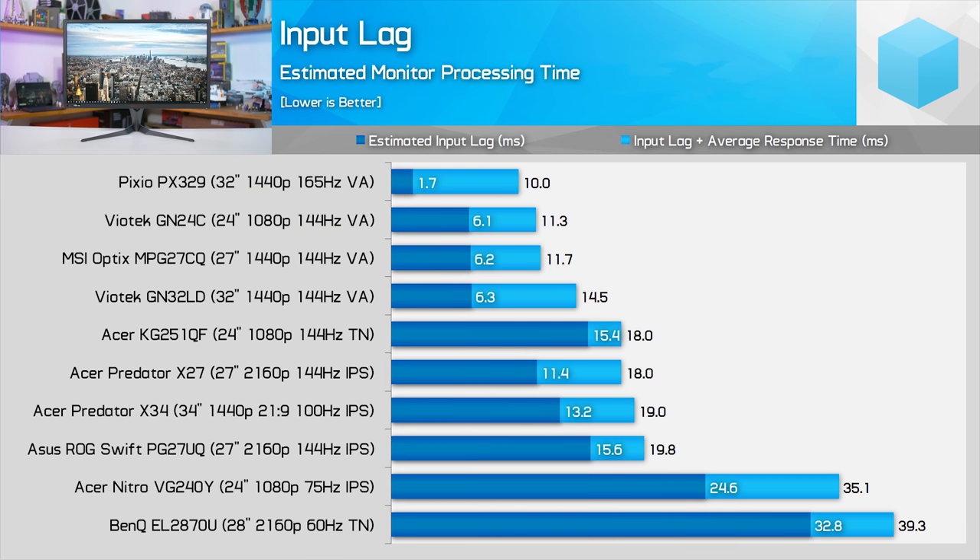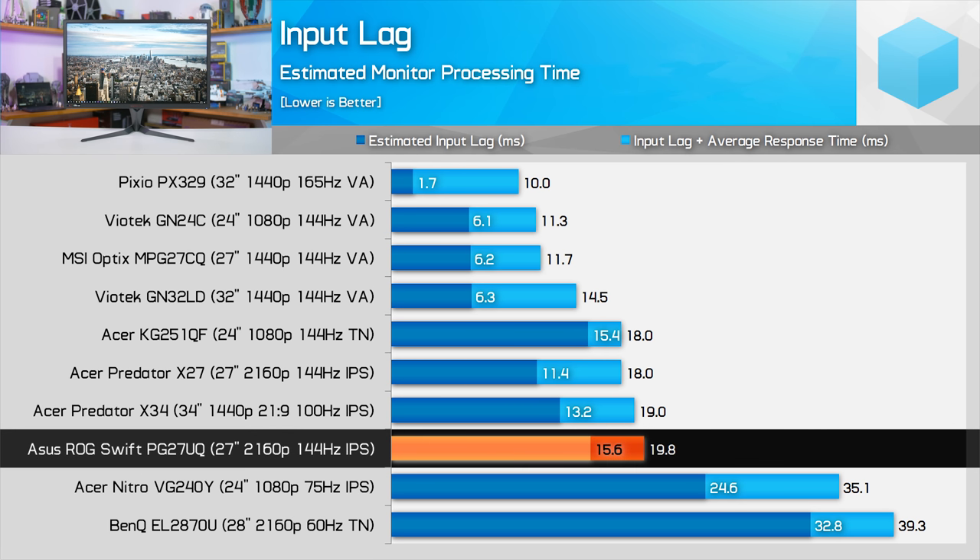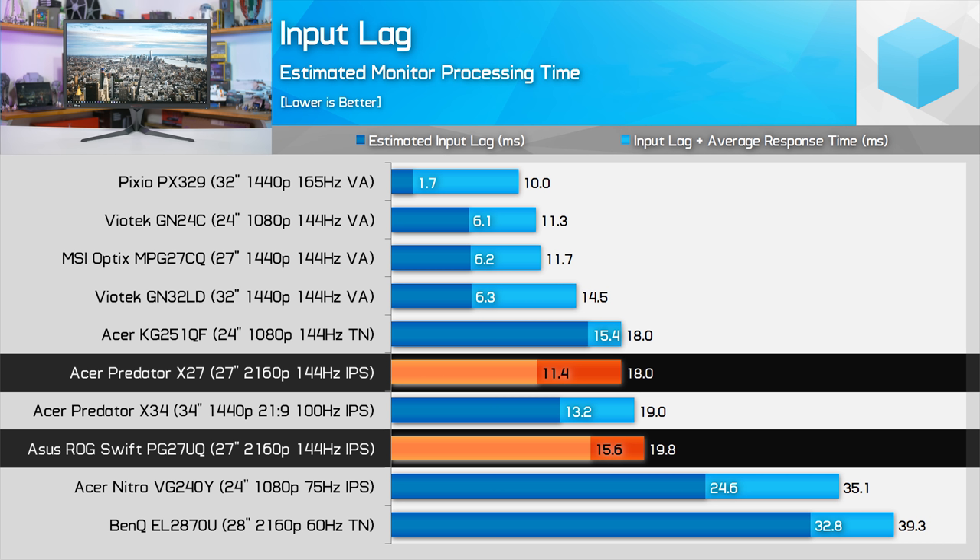In better news, the Acer Predator X27 exhibits superior input latency, falling from 15.6ms to 11.4ms. This means that overall, when you factor in input lag and pixel response time, the X27 is actually slightly faster than the PG27UQ. I was expecting the same input latency for both monitors, so it's a nice surprise that the X27 is faster.